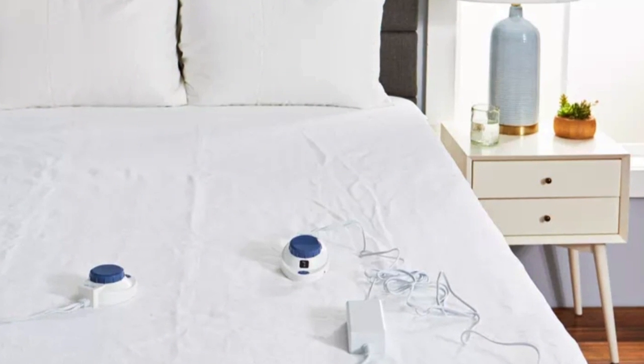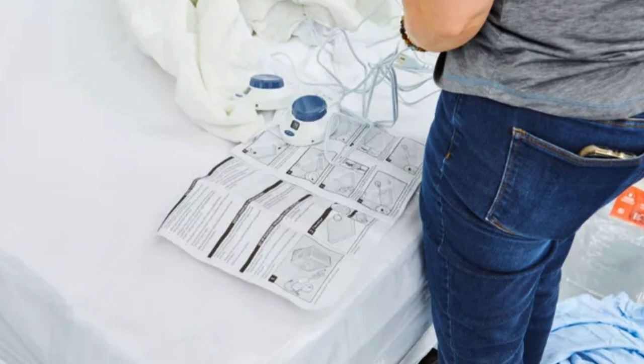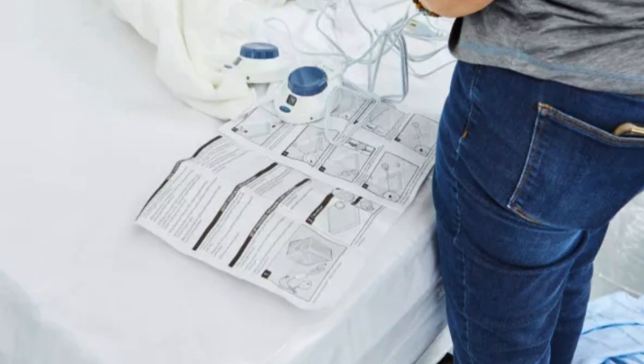The mattress pad shuts off automatically after 10 hours for enhanced safety. It is also low voltage, UL listed, and has no EMF emissions.